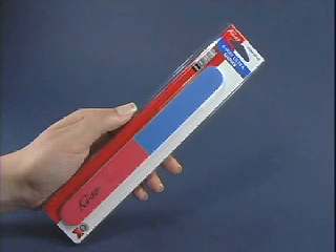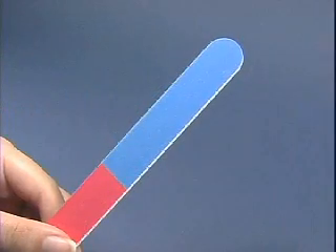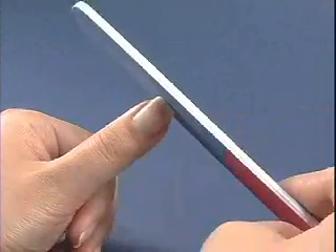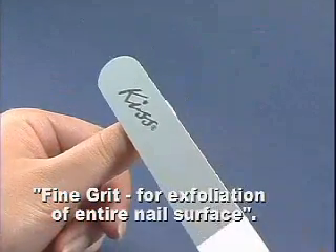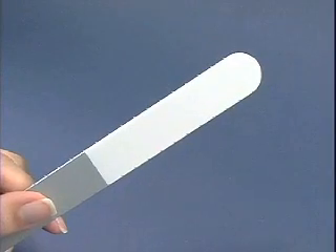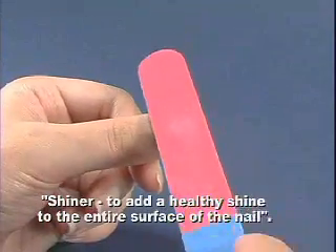For a complete manicure on natural nails, we recommend using KISS 4-Way Ultra Shiner. This item is great for men, too. This file has four different grits. The medium side is used for shaping and filing the edge of the nail. The fine side is used to exfoliate the entire nail surface. The extra fine side is used to smooth the entire nail surface. The shiner side is used to add a healthy shine to the entire nail surface. No polish is needed.